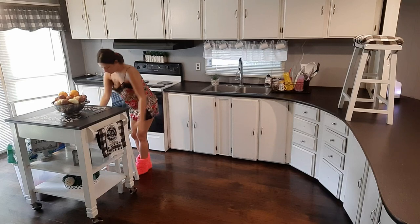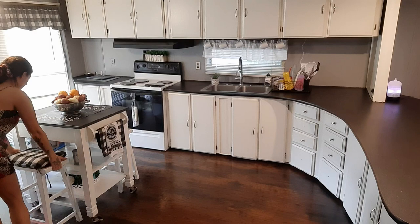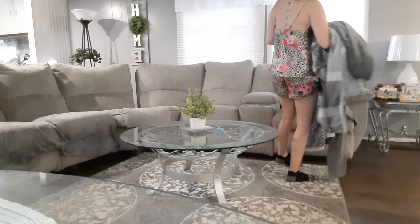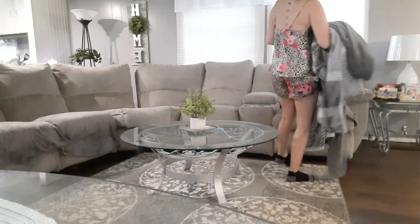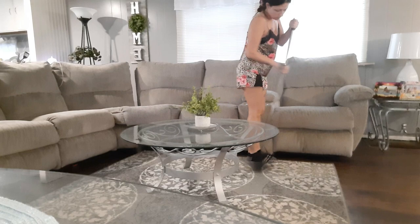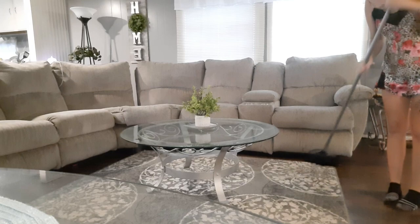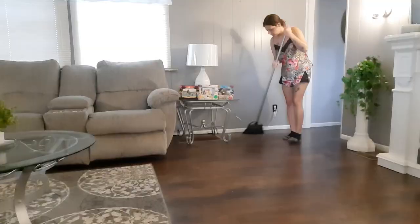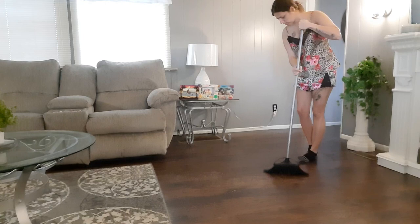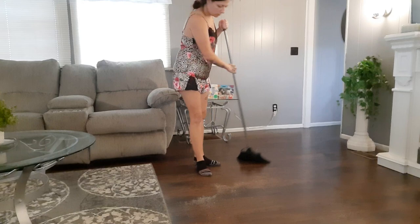We're pretty much done with the kitchen — we didn't really have much deep cleaning to do. Everything I did today is not considered deep cleaning to me; this is something I do every day. Now we're going to move on to the living room. I'm going to strip off the throws on my couch because they need to go in the wash, and I'm going to take my broom and sweep my area rug before I vacuum, because I feel like the broom picks up stuff the vacuum doesn't always get.